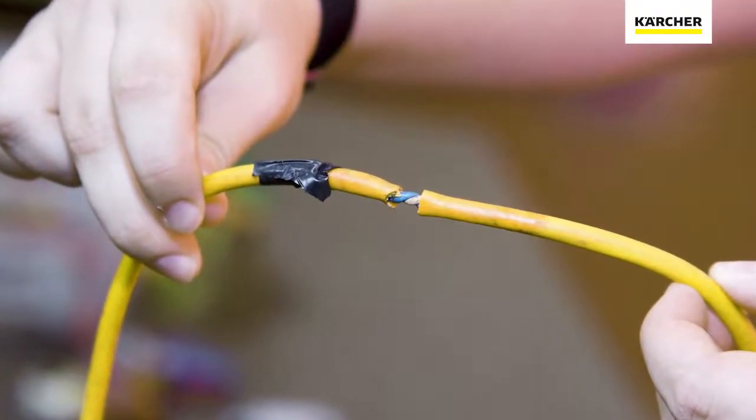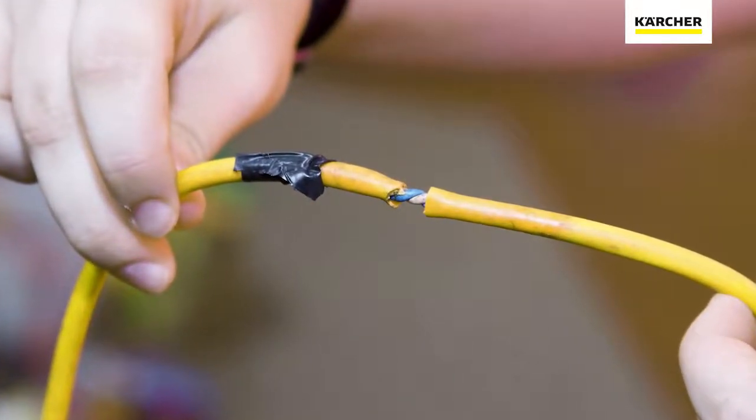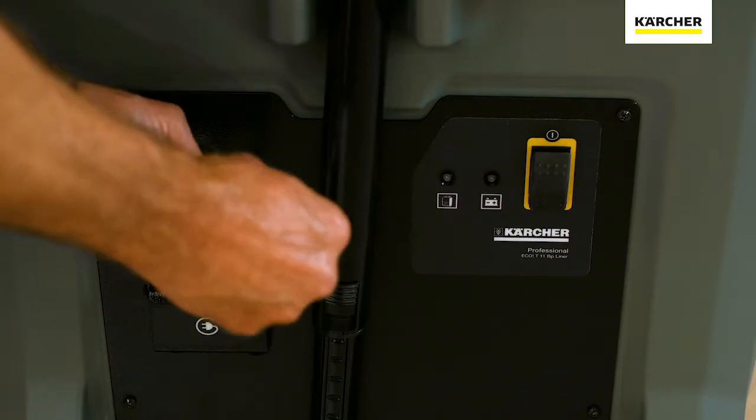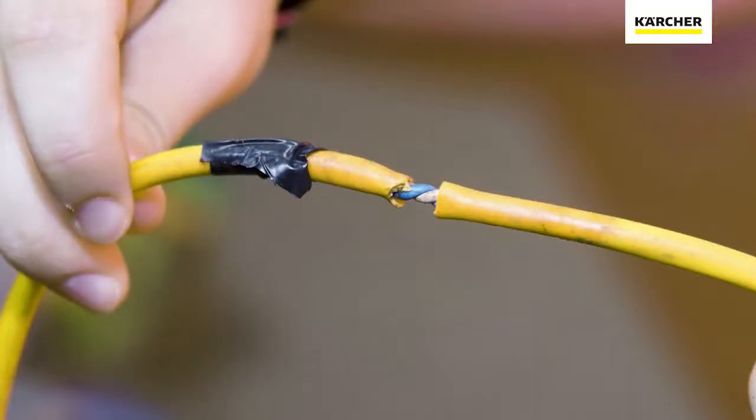Next thing you want to do is go ahead and check your cord. Make sure your ground prong is still there and there's no cuts in the cord. If you find your ground prong missing or you do have cuts in the cord, please report that directly to your supervisor so you can get it replaced.